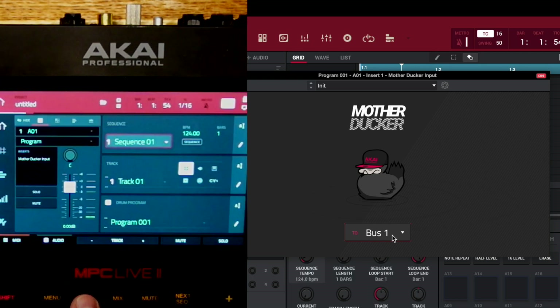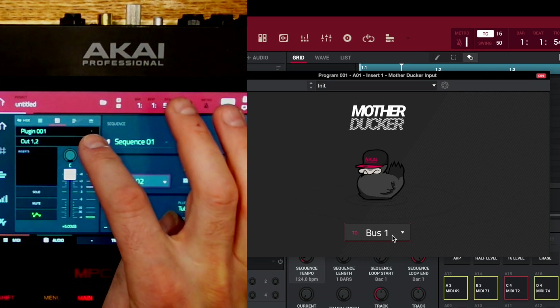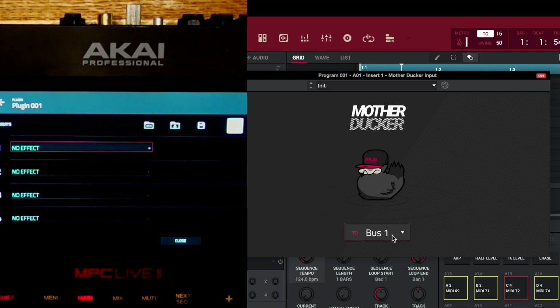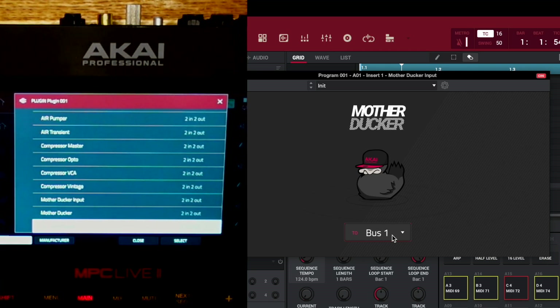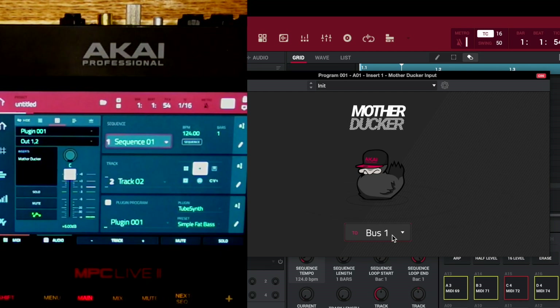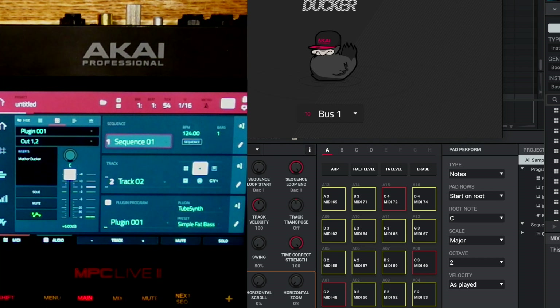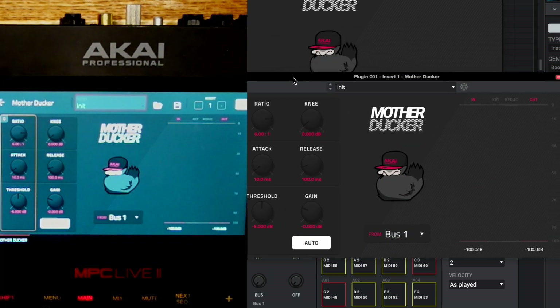Now we want to go back to our main, go over to track two, and into the program. On this entire program we want to go back into the dynamics section and put the Mother Ducker on the dynamics section.